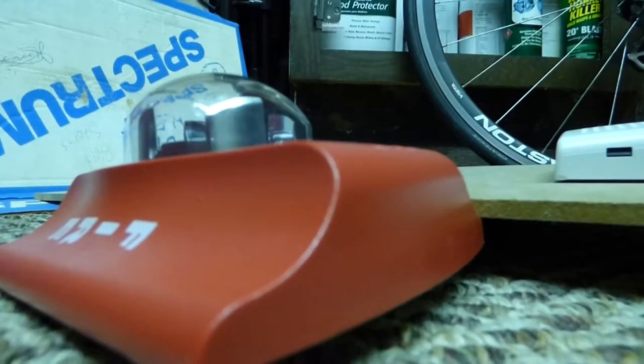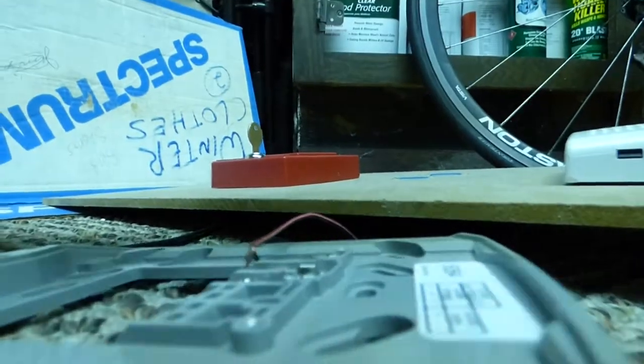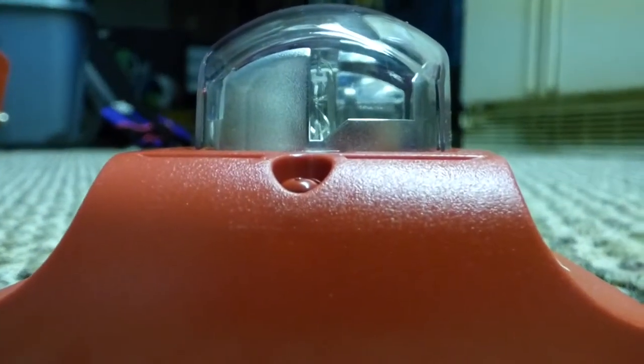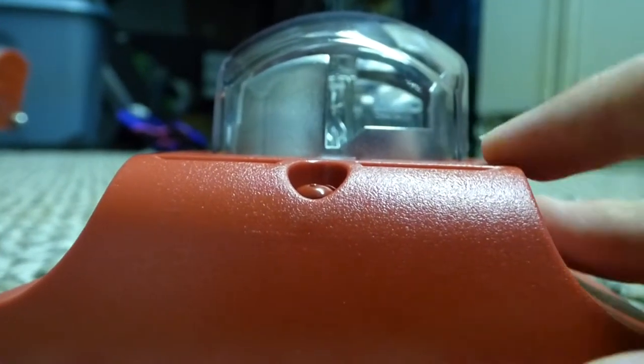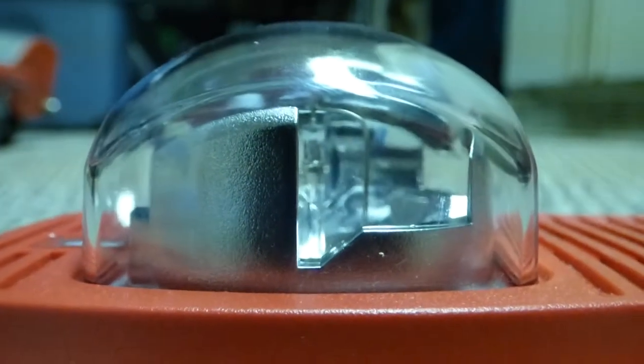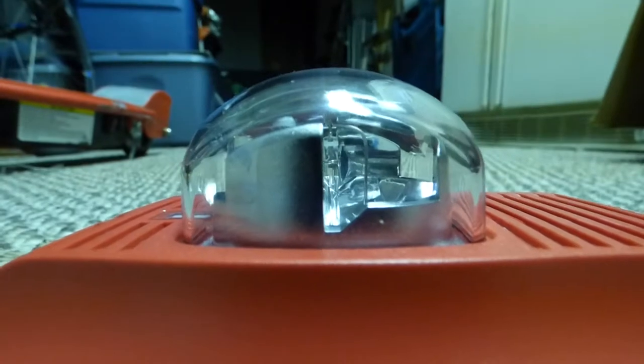If you want to see the back of it, I can show you. I'll snap off the back - as you can see it's wired, and now you have the actual Spectral Alert itself. It has a pretty cool interior. Over here there's the red fire lettering, and it has a pretty big strobe - I wasn't expecting it to be that big.